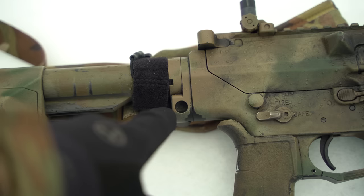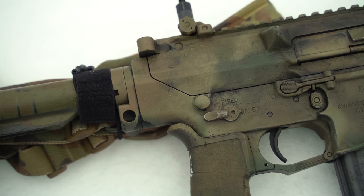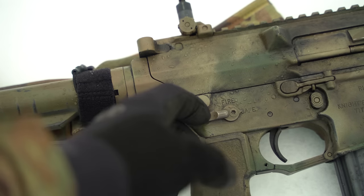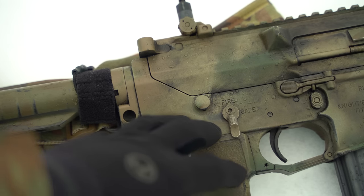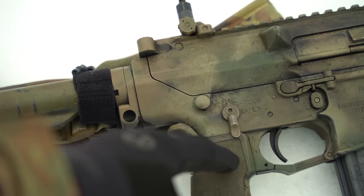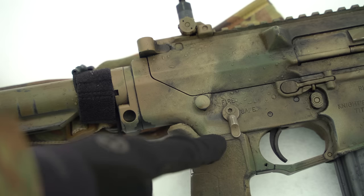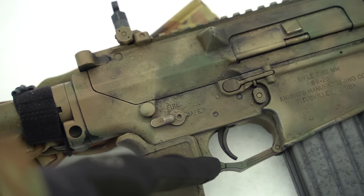Moving forward, you have the Knights Armament selector. Really nice — smooth and distinct movement from fire to safe. May not seem like a big deal, but a lot of USGI ones are really gritty. The ambi safety is really well thought out: because of the scallop here, when you move it to fire as a right-handed shooter, that scallop keeps interference with your firing hand minimal if not zero, which is really huge.